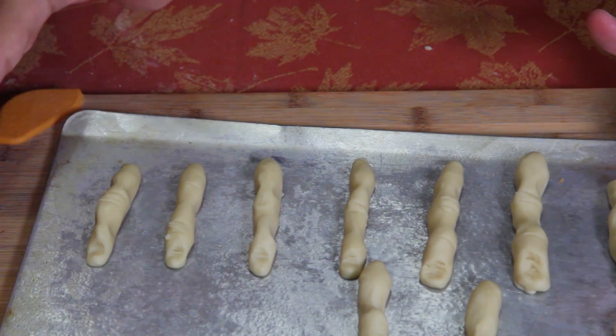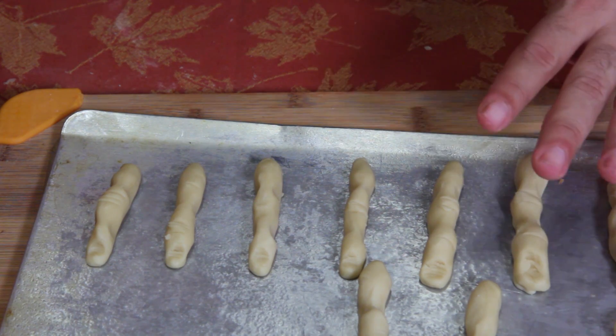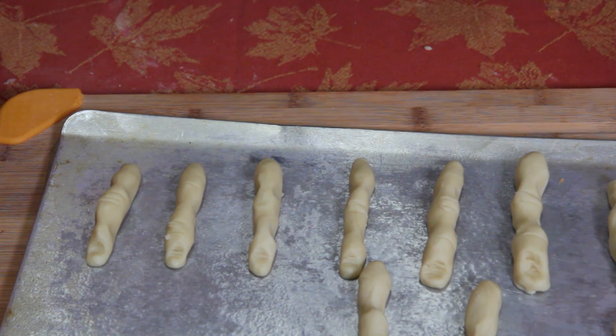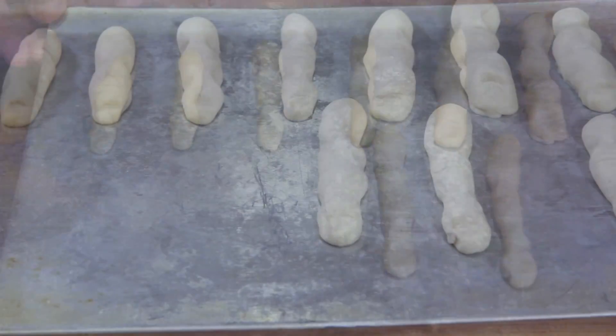Place these about two inches apart on the pan and put them in the oven at 325°F for 20 to 25 minutes — probably about 20 minutes since these are little tiny fingers. Then bring them back out and we'll get them all decorated.